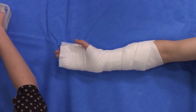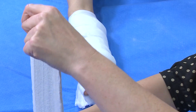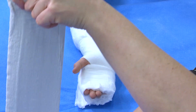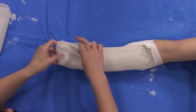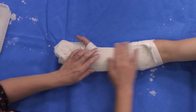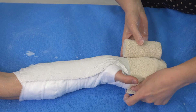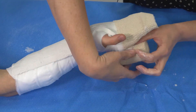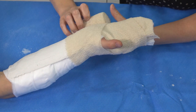We'll dip our Plastercast and lay it on, making sure it goes to the fingertips. You don't want it to cut across the thumb. We secure it as quickly as we can so that we can get onto the moulding before it's set too much.